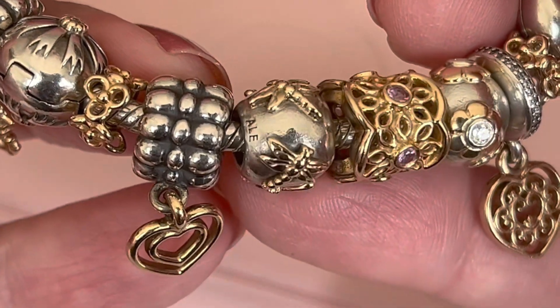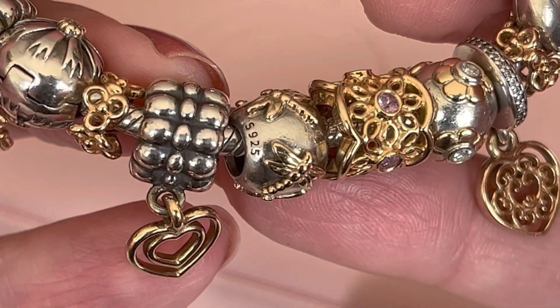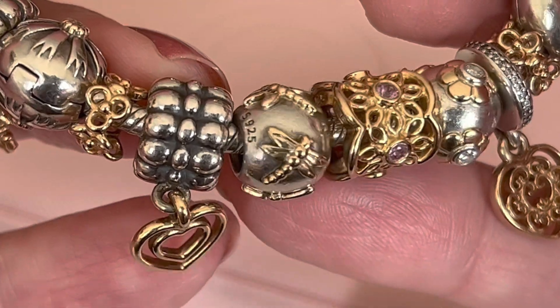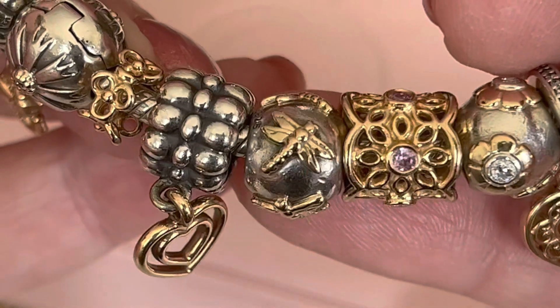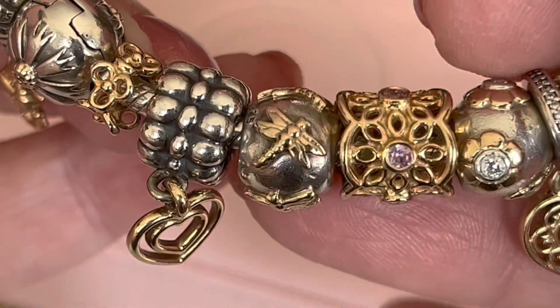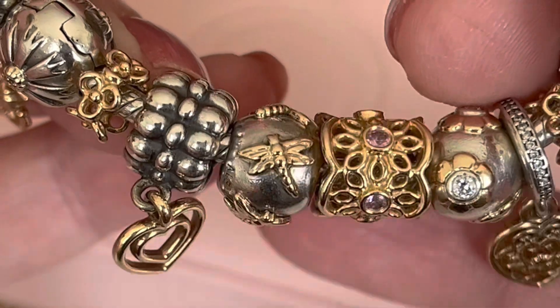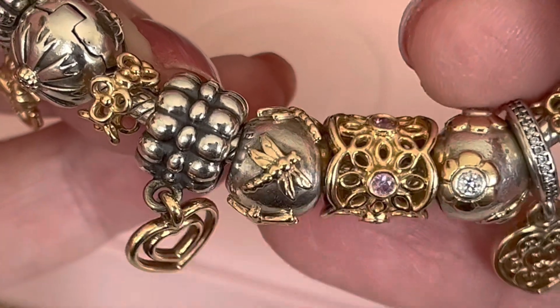There's the hallmark — the A-L-E — and then if I spin the charm you can see the S925. It's a little bit more of a block letter right there. There are no words for how gorgeous this charm is. The details on it, even in the wings there's a pattern, and the body of the dragonfly. It is truly an amazing charm.